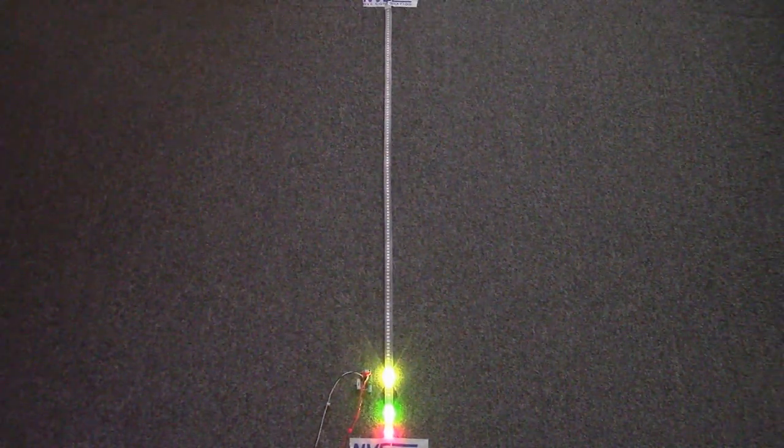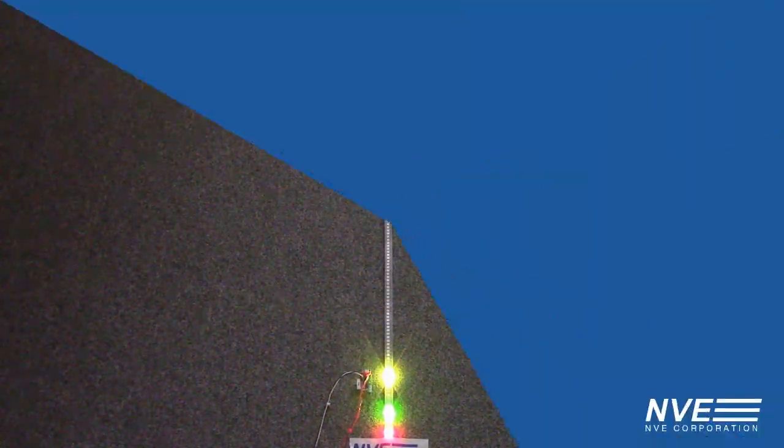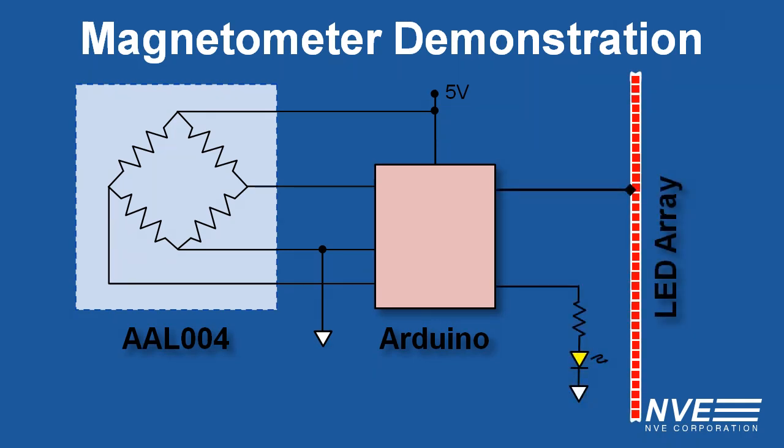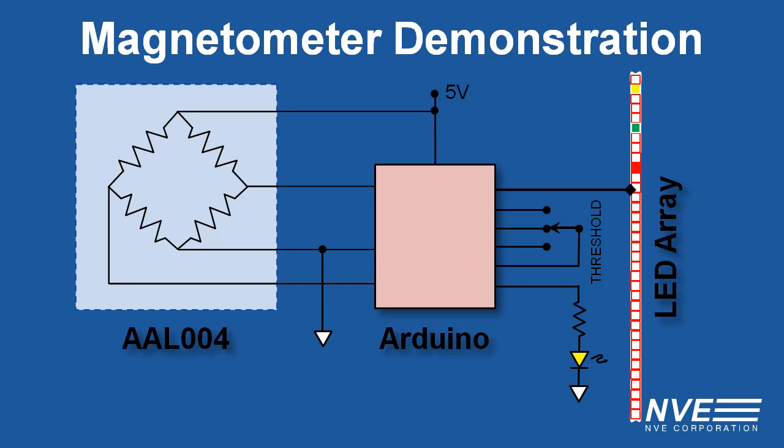People sometimes ask us how we do these demos. Here's the circuit: the sensor, the microcontroller, the threshold LED, the LED array, and the switch to select the threshold.